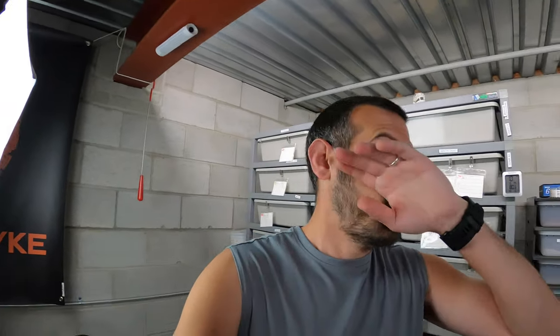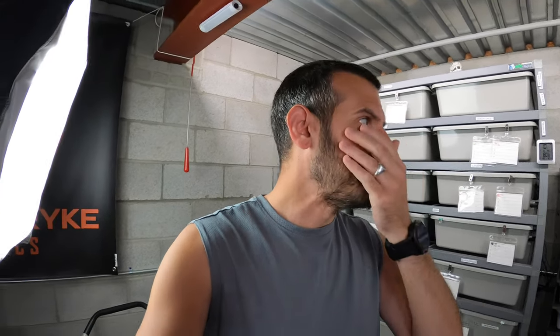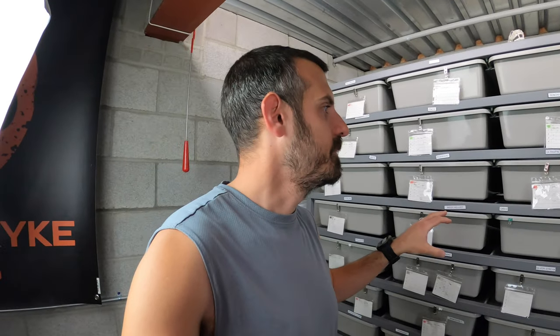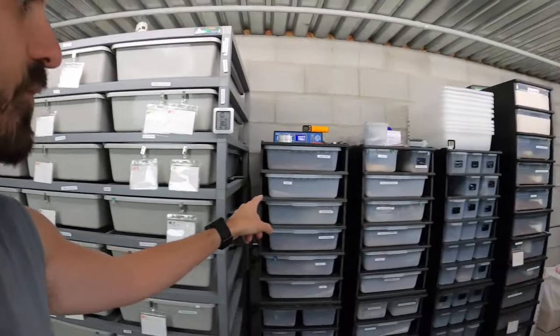When you have a snake in a tub that's too big, it can make them not feel secure. It can make them go off food, and it can potentially make them not breed if they don't feel comfortable. So what I'm going to do is move all of my females that aren't huge — that don't need to be in these big tubs — out of this rack and into the 55-40.